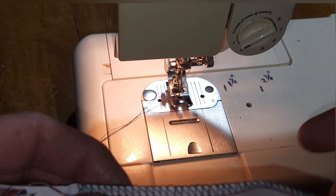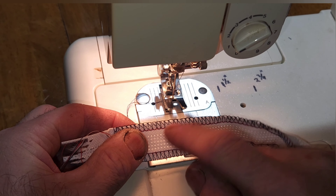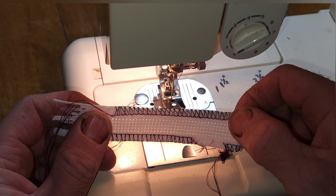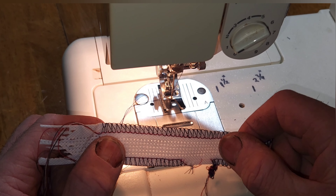So, a serger makes a fancy stitch like this that has stitches going over the edge to stop it from fraying, and then it has two straight stitches in the back that are interwoven together. My serger broke.